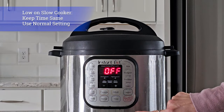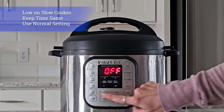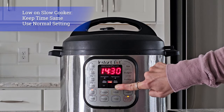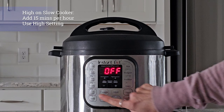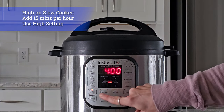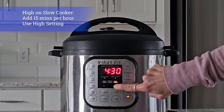If you'd like to slow cook a recipe that calls for 15 hours on low heat, hit slow cook, make sure normal is selected, and adjust until it reads 15 hours. It'll take a few minutes to heat up and then the cooking time will start to count down. If you'd like to slow cook something that calls for high heat for four hours, add 15 minutes for every hour — so that's 15 times 4, which is 60 minutes, meaning you add an additional hour. Hit slow cook, adjust until it's on more, and cook for five hours total.